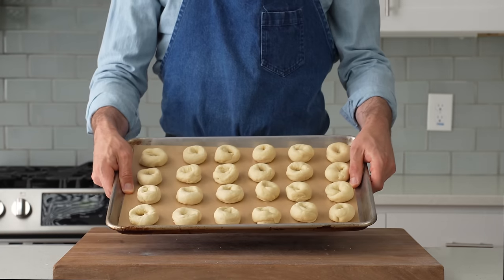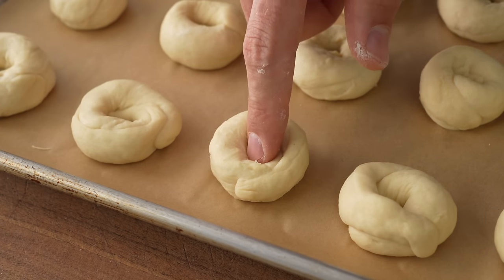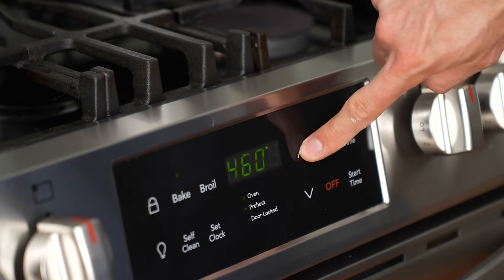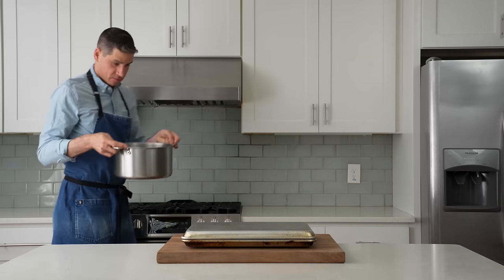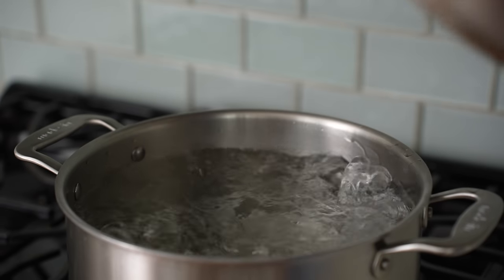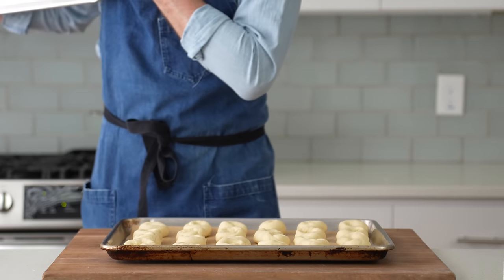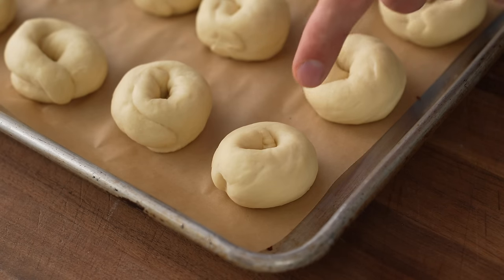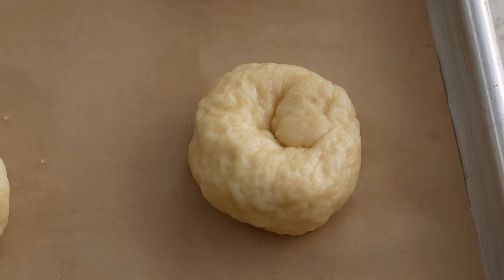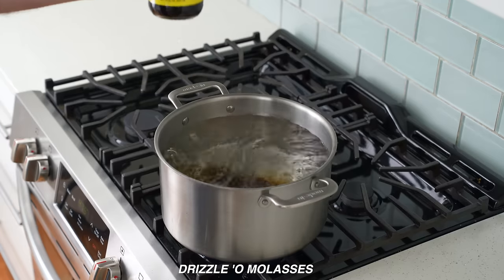These need a little bit of gassing up to reach their full potential, so I'll proof them for the same amount of time it takes to preheat my oven and bring some water to a boil. I'll cover them with a sheet tray, heat my oven to 475°F, then grab a big pot of water and drop it on the stove. 15 minutes later, this water is up to a full-on ripping boil, so it's time to check back on the bagels. Over at the stove, I'll add in a long drizzle of molasses and whisk that in.